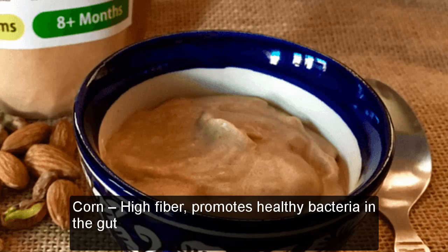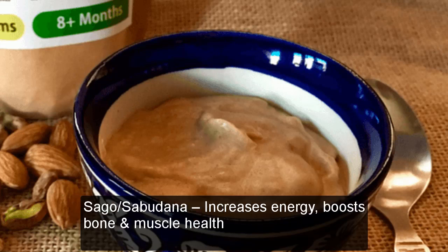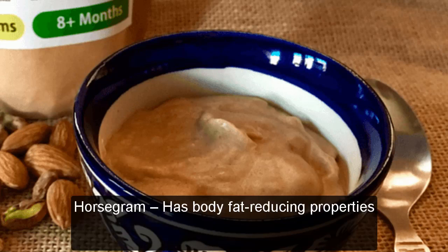Corn: High fiber, promotes healthy bacteria in the gut. Sago (Sabudana): Increases energy, boosts bone and muscle health. Horsegram: Has body fat reducing properties.